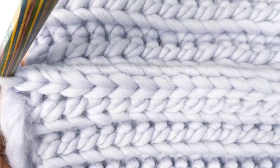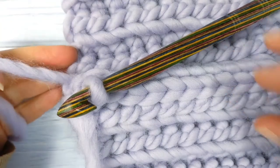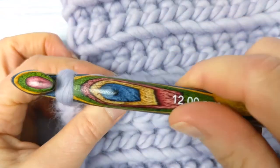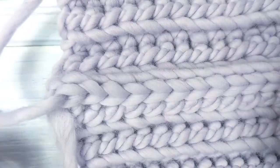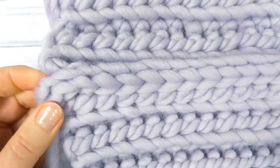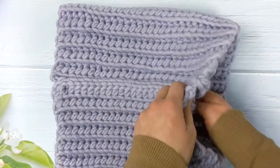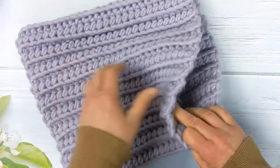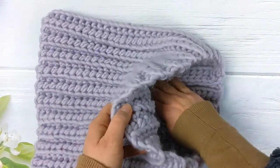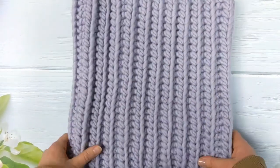To finish your cowl off, cut your yarn and pull it through, then weave in your ends. Once you've weaved your ends in, take your cowl and turn it so that the right side is now facing outwards and the seam is running along inside. And that's your chunky crochet cowl completed.